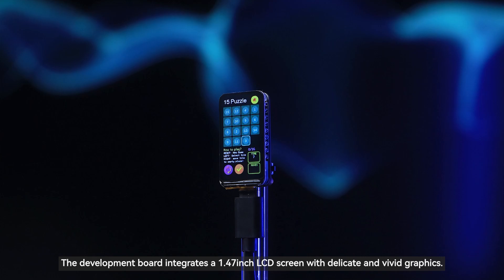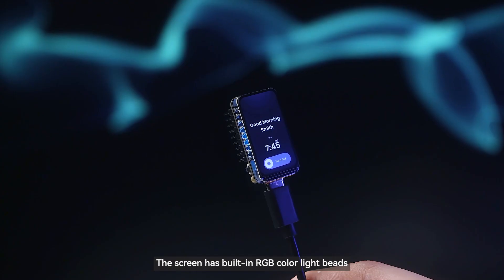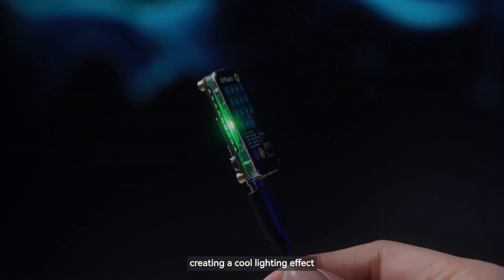The development board integrates a 1.47-inch LCD screen with delicate and vivid graphics. The screen has built-in RGB color light beads combined with a transparent acrylic interlayer, creating a cool lighting effect.